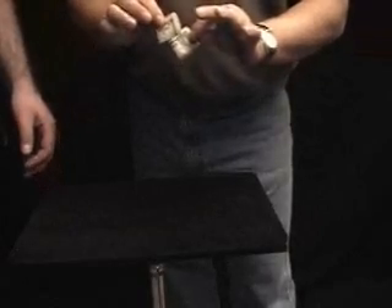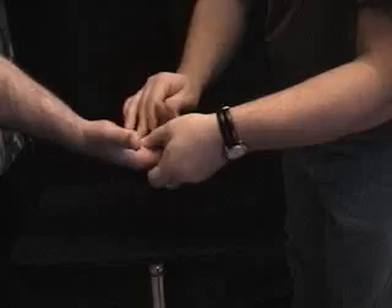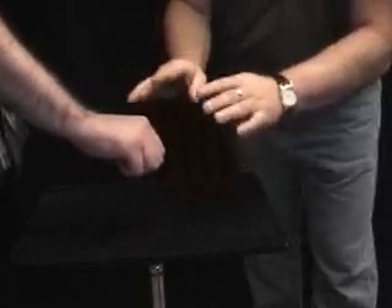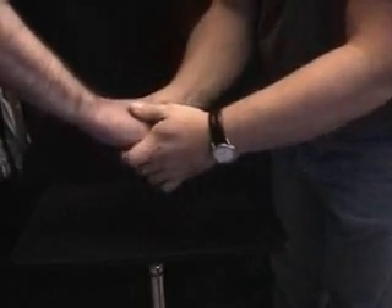Very good. Very impressed so far. This is what I want you to do — hold this hand straight out for me and make a fist. Turn it over just like that. Now let's recap: Bob has both bills, the 5 and the 1, in his hand. I'm going to reach in, Billy Bob, and I'm going to sneak one of the bills out. I want you to see which one I'm sneaking out.